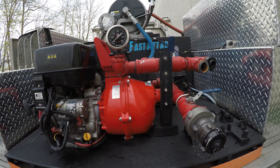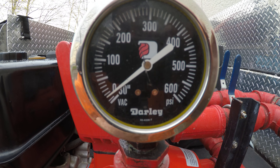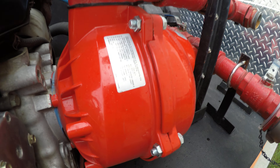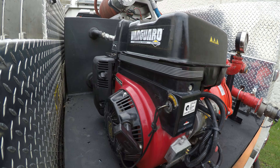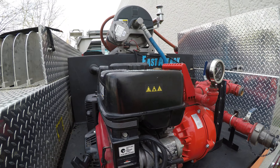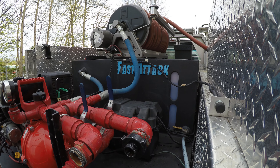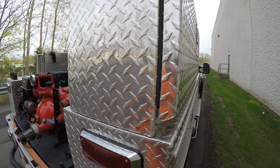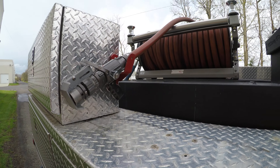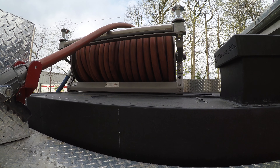Back here is the pump. And then there is the water tank. And then the fire hose — looks like it has 160 feet of hose.